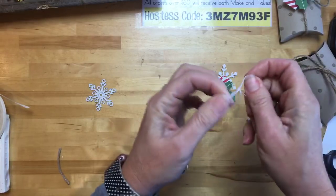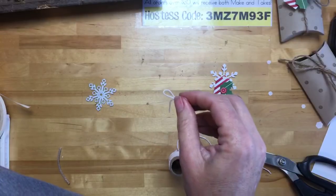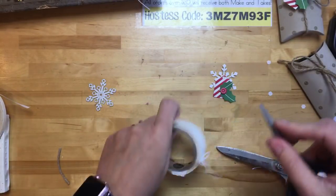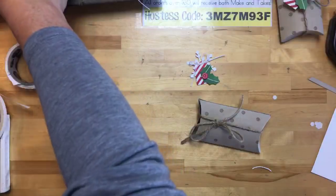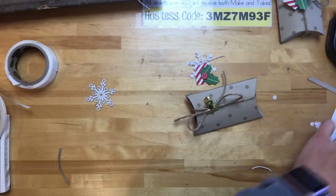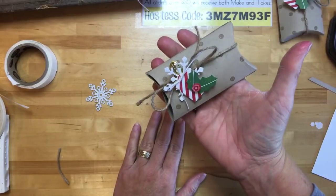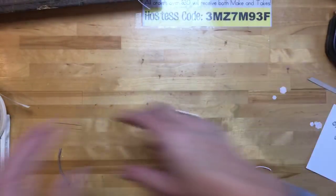Then some whisper white twine bow using a glue dot. Last but not least is a gold library clip — I love these; they've taken the place of those little clothespins we used to have. I put a dimensional on the library clip and attach it, and there you have it — a gift card holder! Or a chocolate holder, whichever you're going to give. Project number one done!